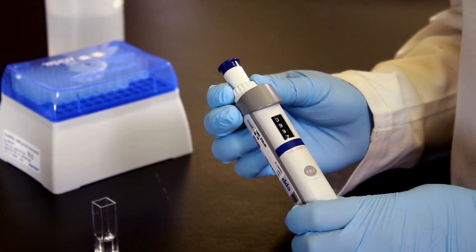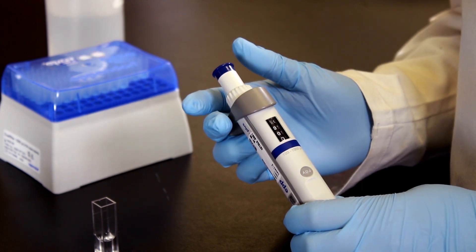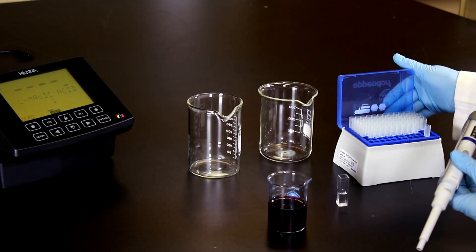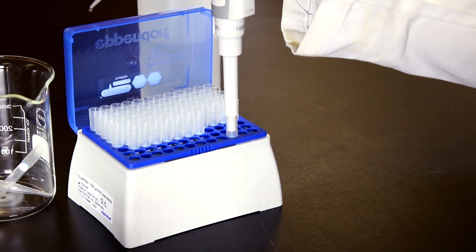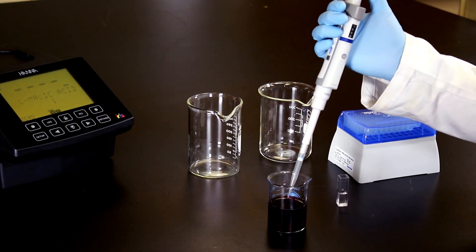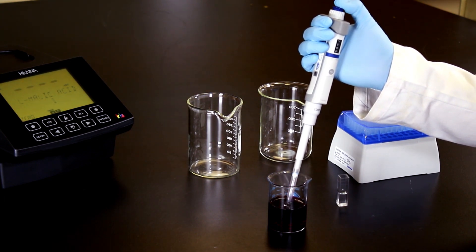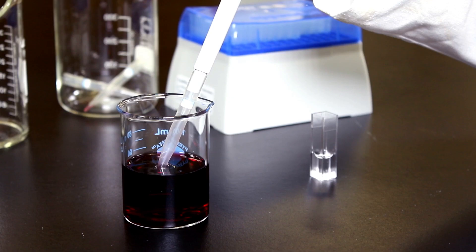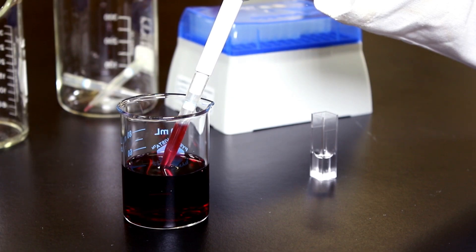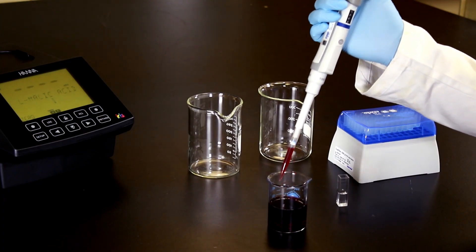Before drawing up your sample, be sure to adjust your automatic pipette to the desired volume. To draw your sample, compress the plunger to the first stop to expel liquid and release the plunger to draw the liquid three times. This will help coat the pipette tip with the liquid and keep liquid from catching in the pipette tip.